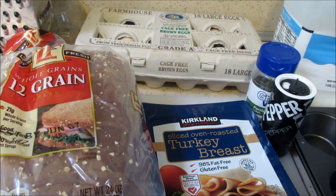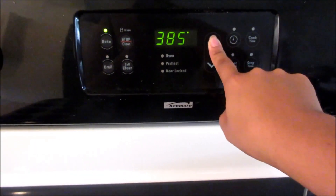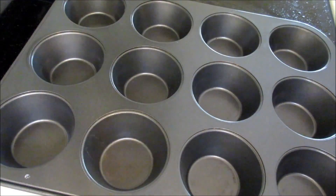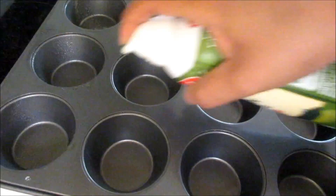So let's go ahead and get started. The first thing we're going to do is preheat your oven to 400 degrees, and I'm going to go ahead and grease my muffin tin right now.